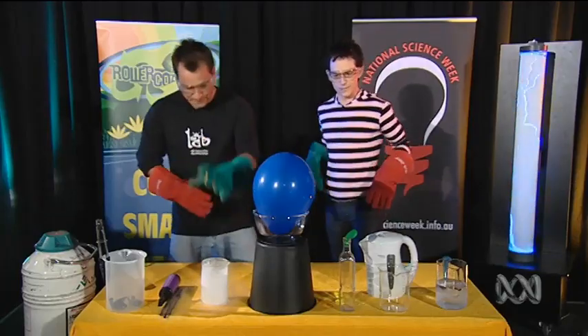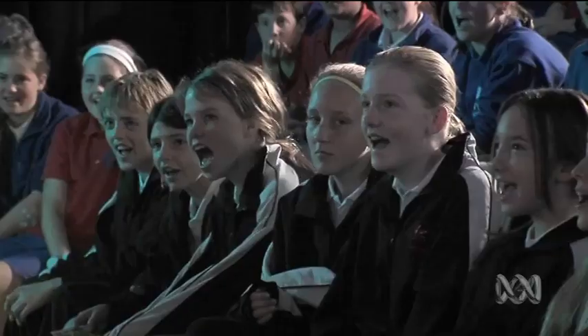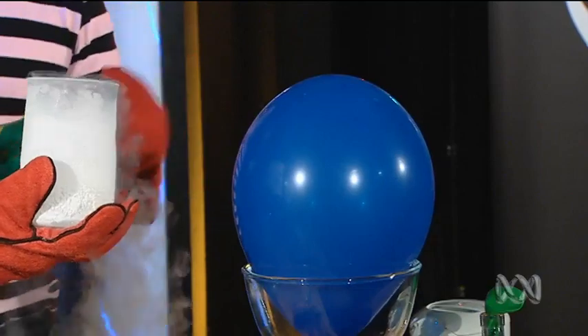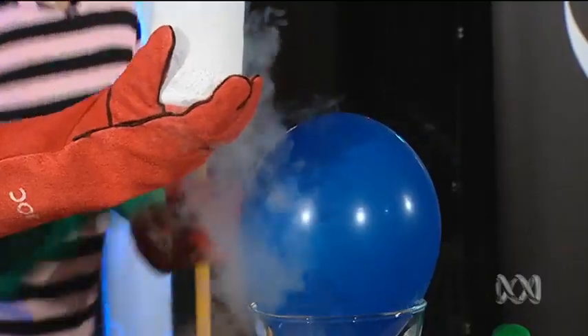What do you think is going to happen? Do you reckon it's going to pop? Yeah! Or do you reckon it's going to shrink? Well let's find out who's right. On the count of three. One. Two. Three.